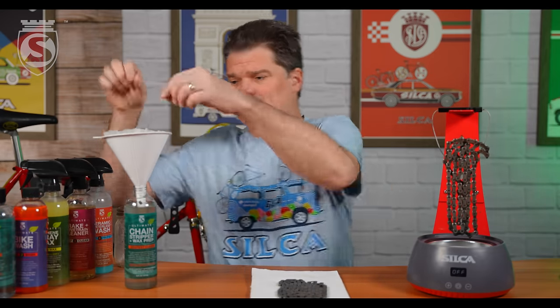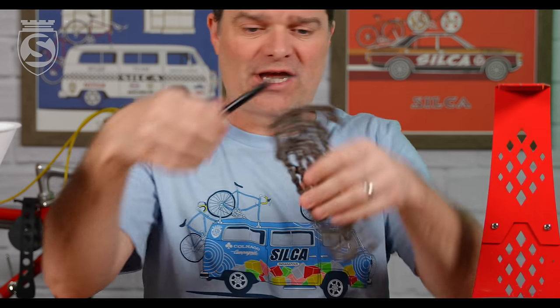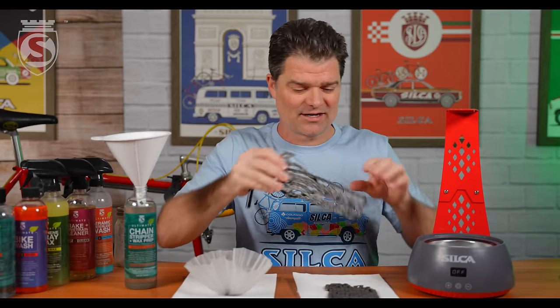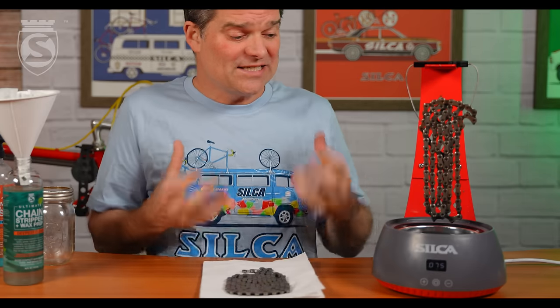We came back to shoot the B-roll of the filter paper. The one other thing I wanted to show is that after stripping a factory chain with strip chip, the chain is every bit as stiff and waxed as it would be had you stripped it separately. If you have questions, comments, or thoughts, please put them below. Be sure to hit like and subscribe so you don't miss any future product launches or FAQ sessions — it's your questions that really help define the direction of these videos. Please like, subscribe, ask a question, leave a comment, and if you've bought one of these, tell us how it's going.